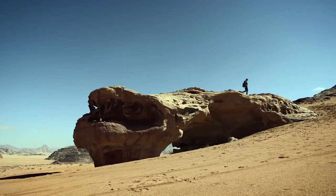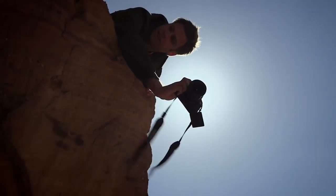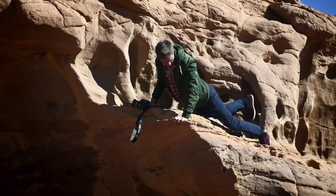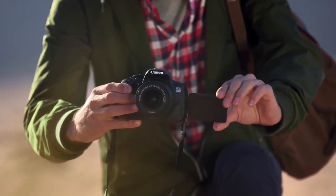Explore new shooting angles and easily control the camera with a 7.7cm vari-angle clear view LCD2 touchscreen. When taking a picture using live view, simply touch the screen to focus or take the picture.